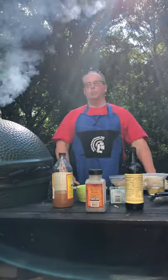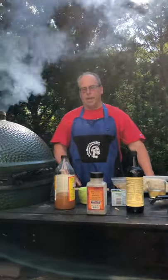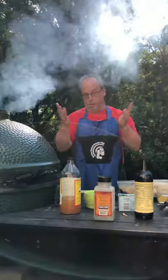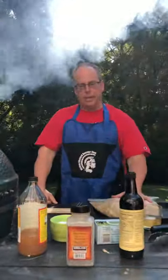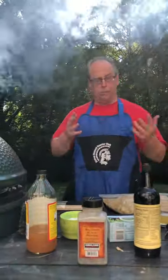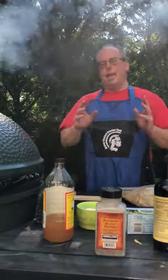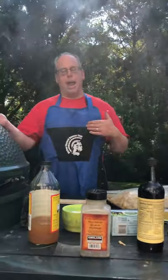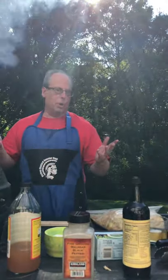Hello again everybody and welcome to the Trojan Horse BBQ Channel. Tonight we've got a special treat. We're going to smoke some chicken thighs — we haven't had those in quite a while. Typically we go the chicken breast route, but we're going chicken thighs tonight. And then after we finish smoking the chicken, I'm going to show you how we smoke ice.